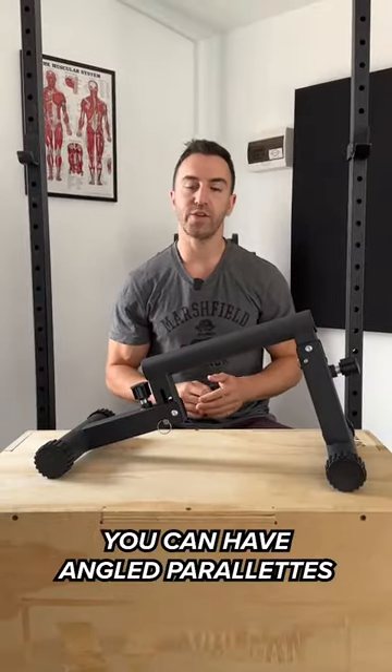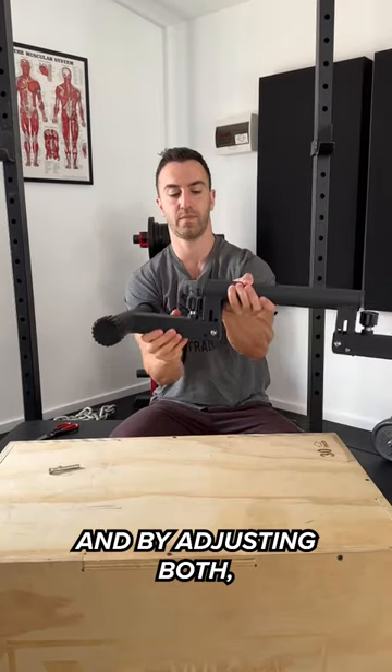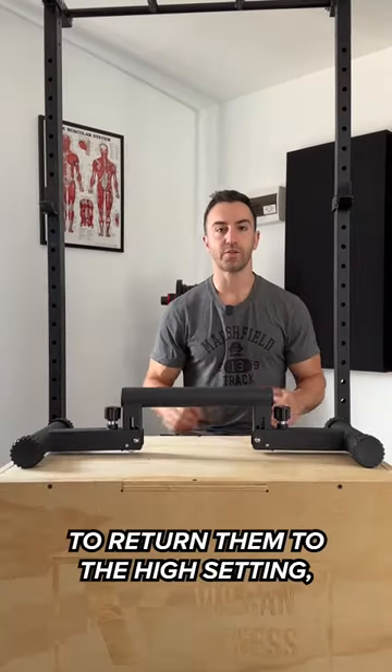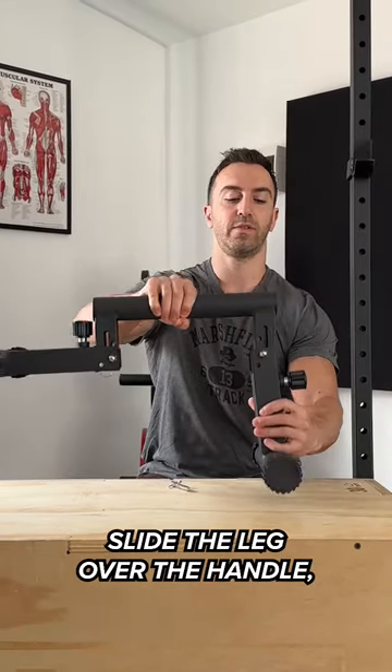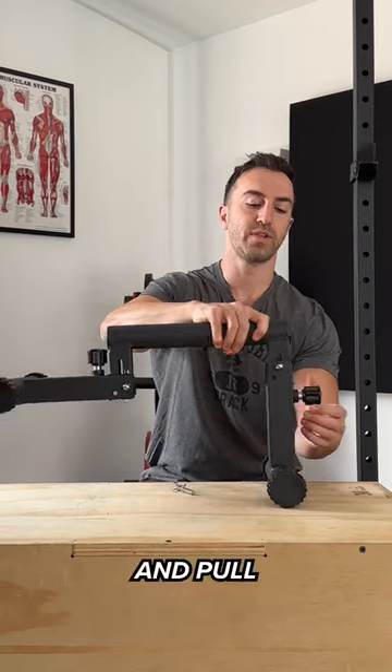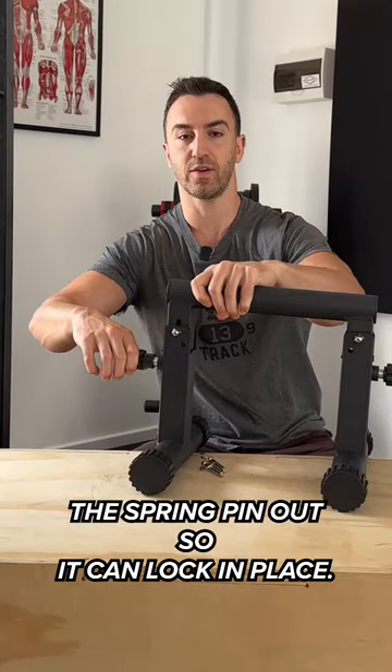By adjusting one side you can have angled parallettes, and by adjusting both you can have low parallettes. To return them to the high setting, simply remove the click pin, slide the leg over the handle, and pull the spring pin out so it can lock in place.